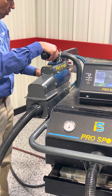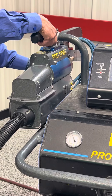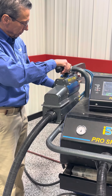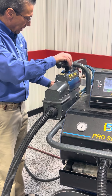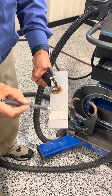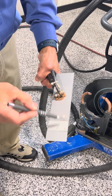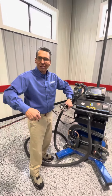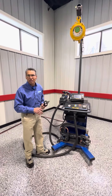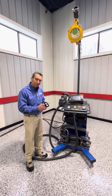I just welded through two panels. Now I'm going to go up to three panels — I'm not going to touch anything, I'm just going to pull the trigger. These are the two welds I just did: you can see one was between two layers and the other was between three. Whether you're doing two, three, or four layers, the auto weld adjusts the voltage, the squeeze pressure, and the hold time for you every time.